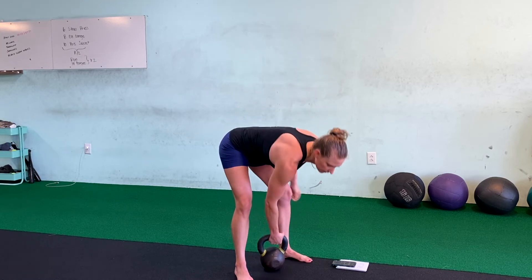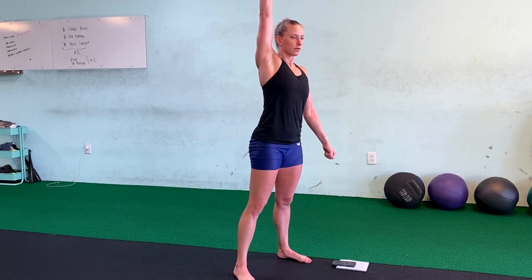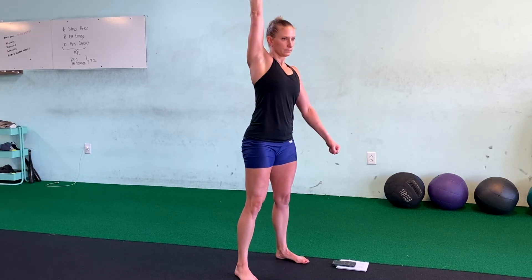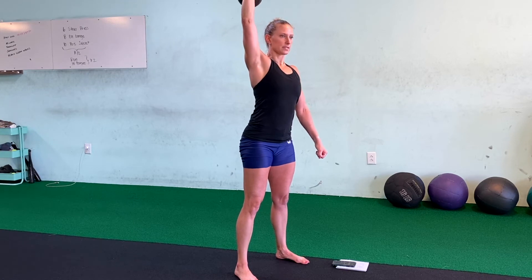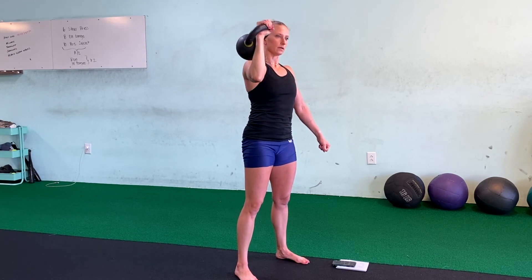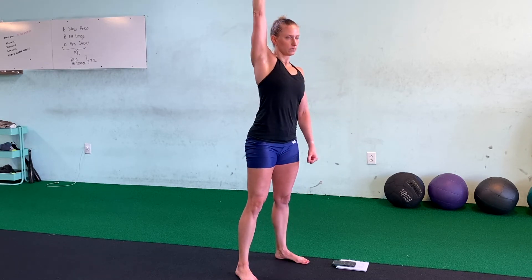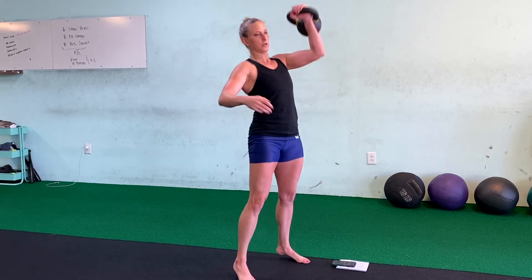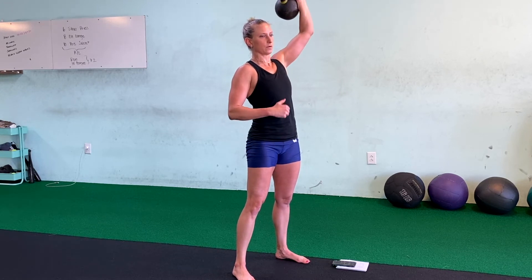Ten seconds down — five, three, two, one. Moving into negative presses — down low, one, two, three reps on first side. Switch to other side, one, two, three.